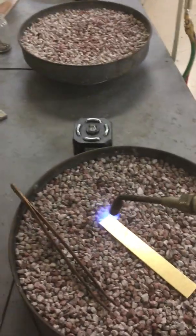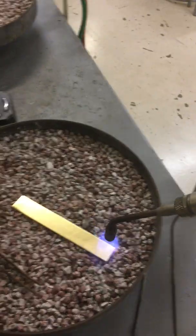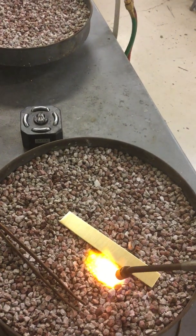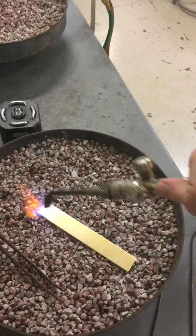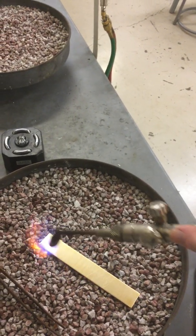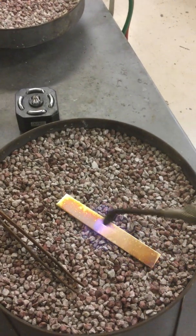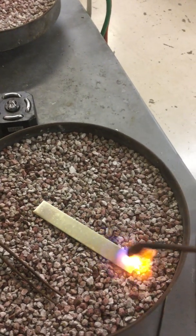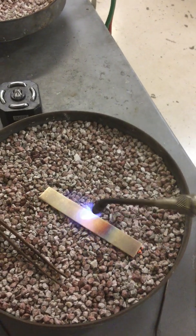I am going to go back and forth with this torch. What annealing does — I'll turn this up just a little bit — what annealing does is it softens your metal. This metal is in a state of dead soft when it comes out of the factory, so it's shiny, it's pretty, it's cuttable, it's malleable, meaning it's bendy. What this is going to do is make all those molecules inside just start dancing.